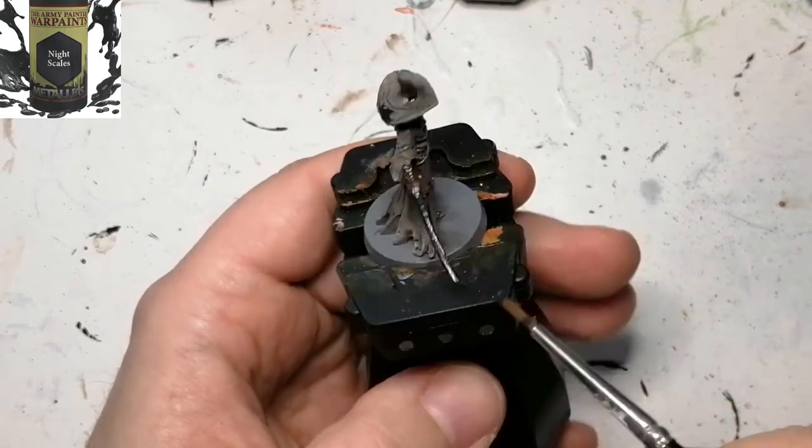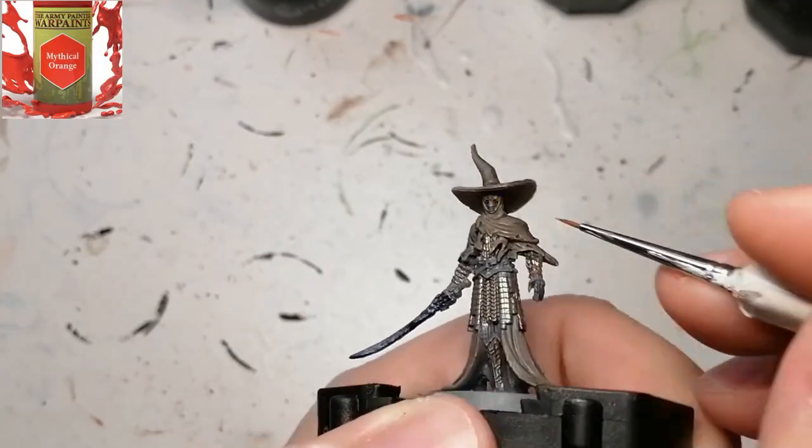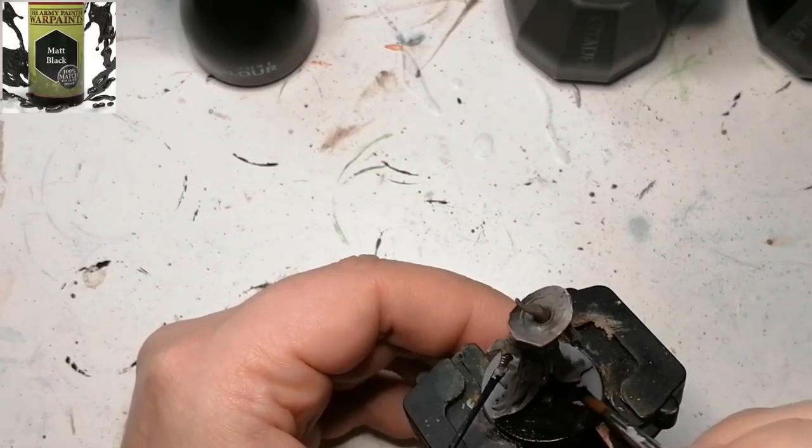Then we're moving on to a metallics paint called Night Scales from the Army Painter metallics range. It's like a dark blue, but it doesn't really show that in the picture itself. Mythical Orange for the eyes, matte black for the base, and it's pretty much done right there.